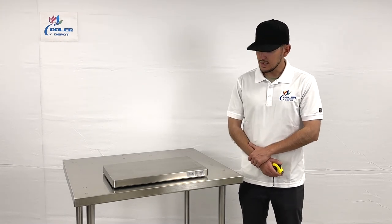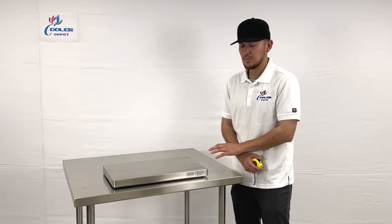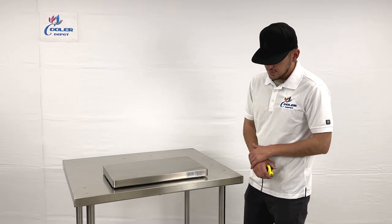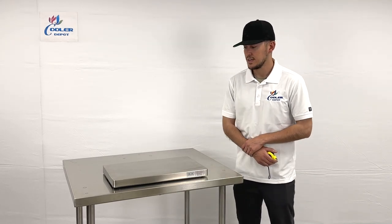There is going to be a sticker here on the front of this cooling plate that'll give you the model as well as certification, which is also going to be located on the front.